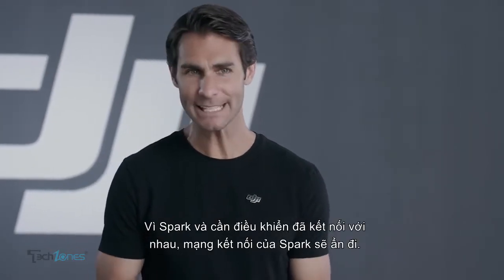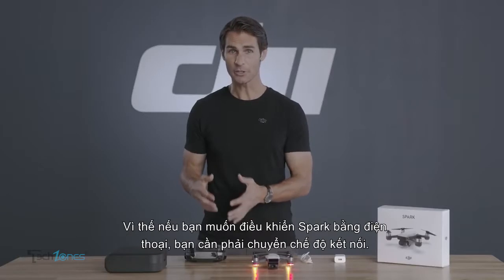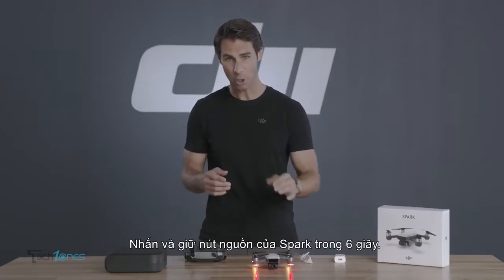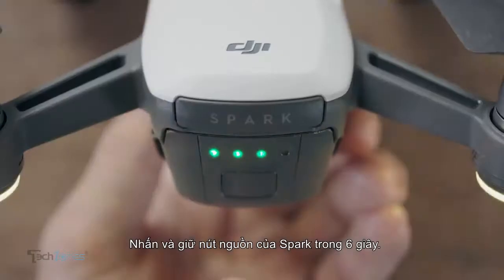After Spark and the controller are linked, Spark's Wi-Fi network will be hidden. So if you want to control the Spark with just your mobile device, you're going to need to switch its connecting mode. Hold down Spark's power button for six seconds.